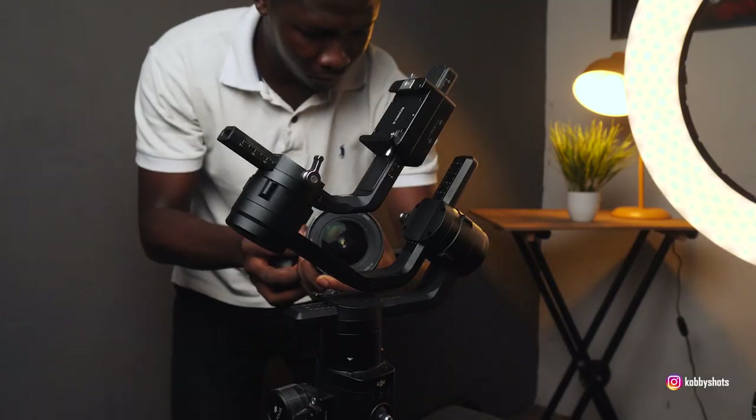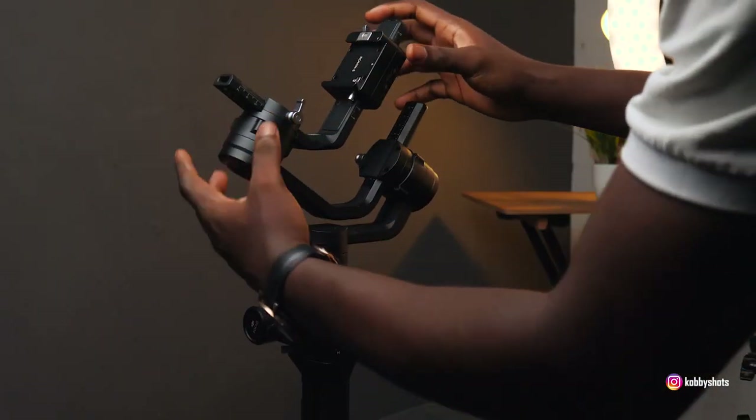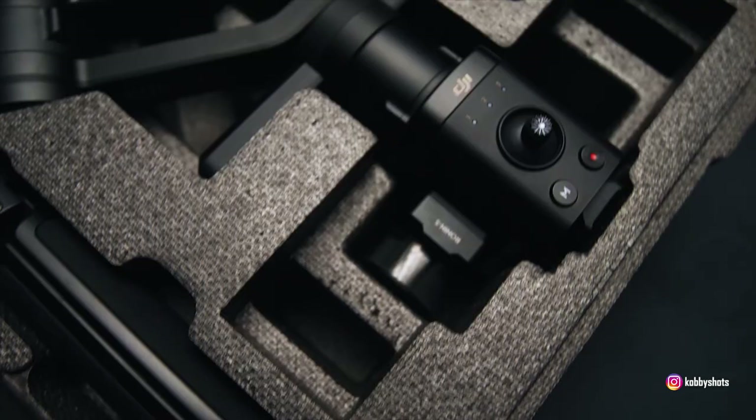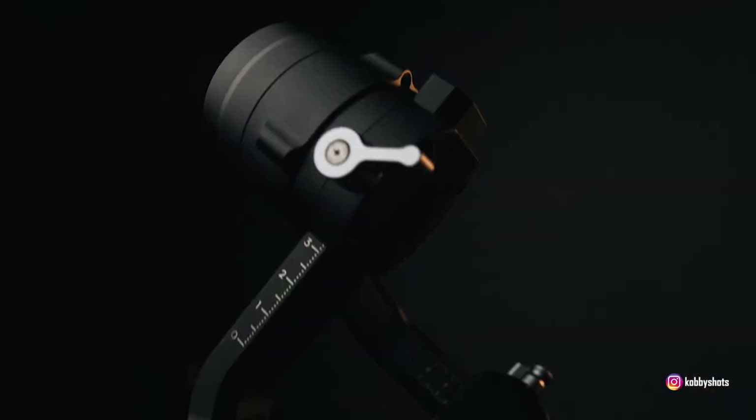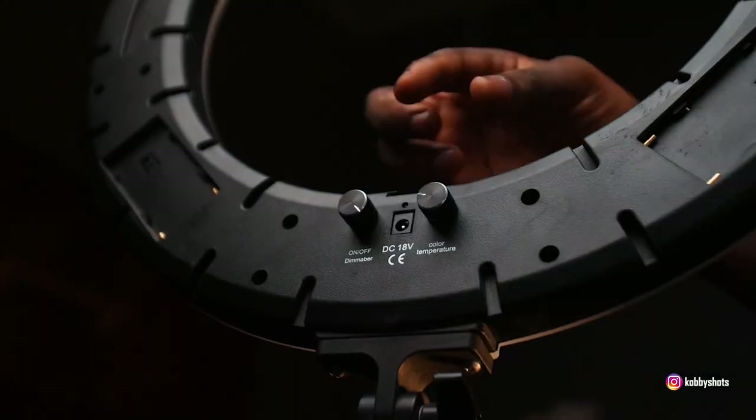What's up guys, hope you're doing great. Kobe Shots here. Today I have yet another video for you guys — this is a first of its kind on my YouTube channel. We are going to look at a behind-the-scenes of how I shoot my b-roll sequences. If you follow me on Instagram at Kobe Shots you might have come across a couple of videos of that sort. Today we're looking at the DJI Running S b-roll sequence — the angles, camera movement, lighting, and everything. Without much ado, let's head straight to the table and see how we go about a b-roll sequence.